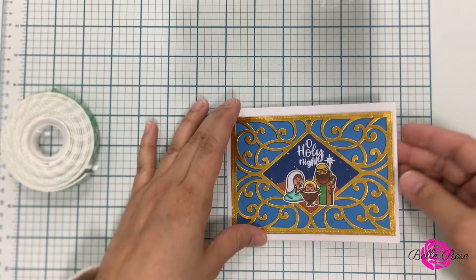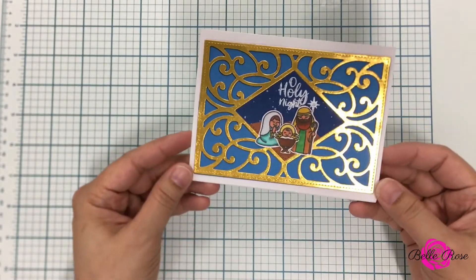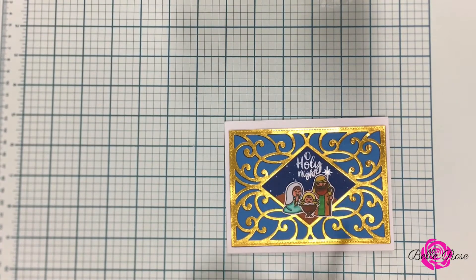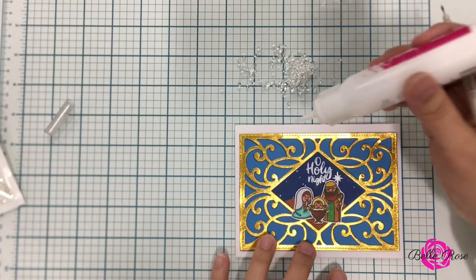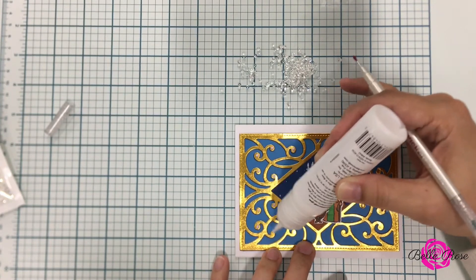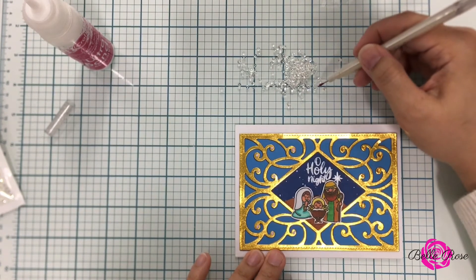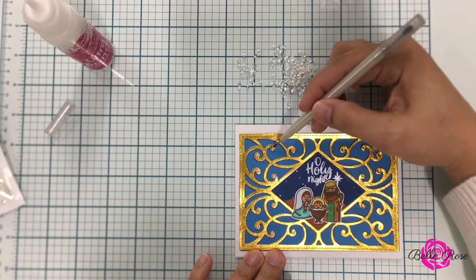Now guys, this card is technically done — that's it, it's so cute. But you know I had to take it a step further. So I brought in some embellishments by Paper Rose and I'm going to add some gems to the top of my card. I really like the extra touch of adding the embellishments and I really like how this turned out. This card could go either way — you can either add the embellishments or not. There are so many ways you can create this card, and that's why I love to give you options.